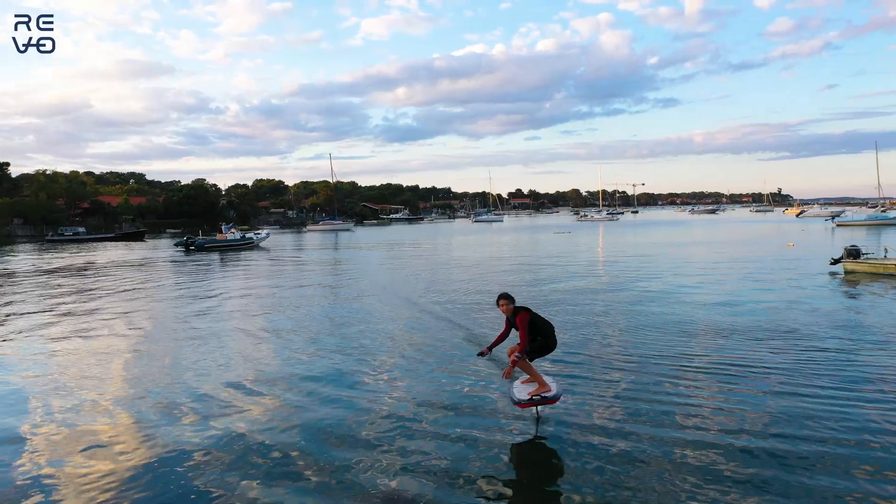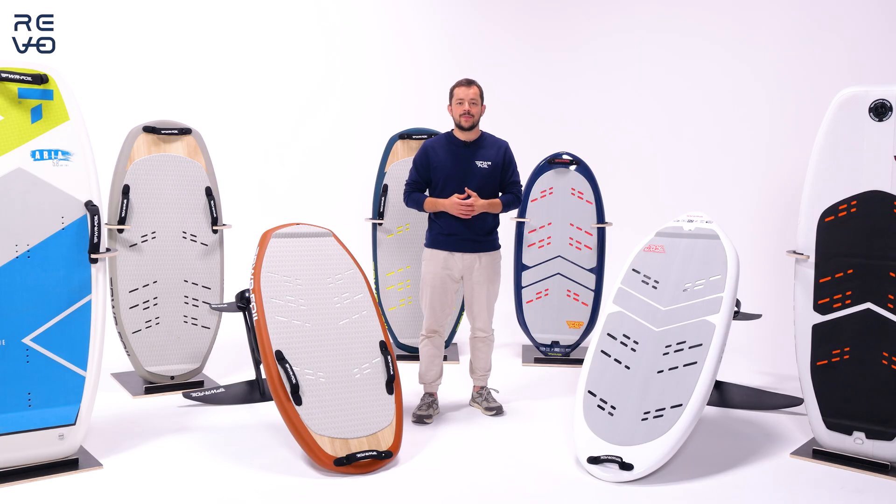We'll be happy to show and demonstrate how the eFoil works. Subscribe to the channel and keep in touch — I hope to see you guys on the water. Bye!